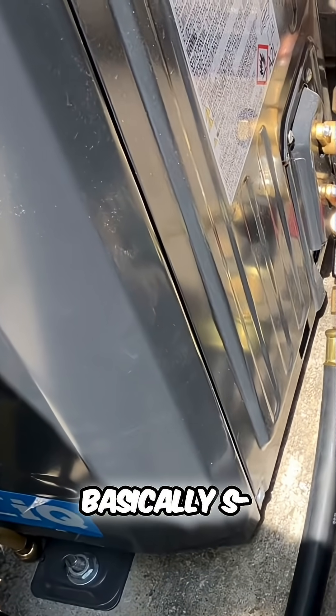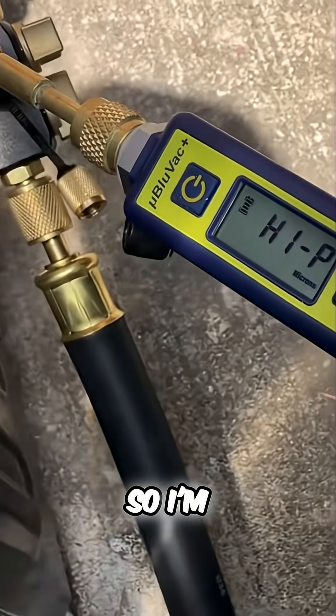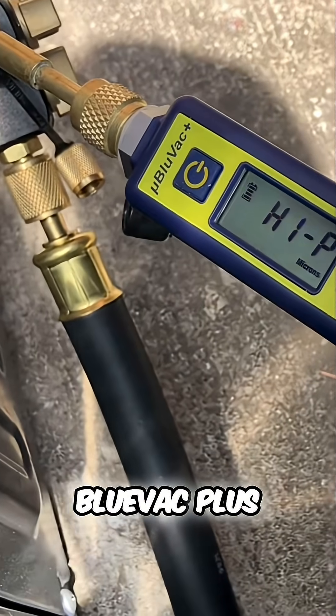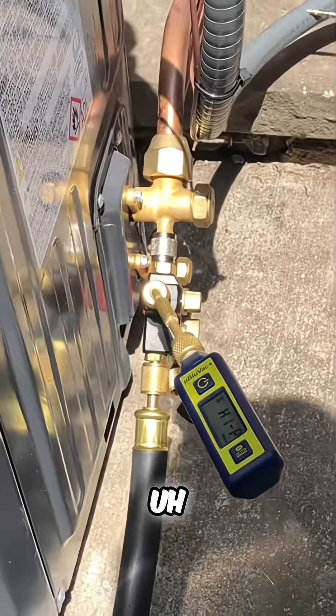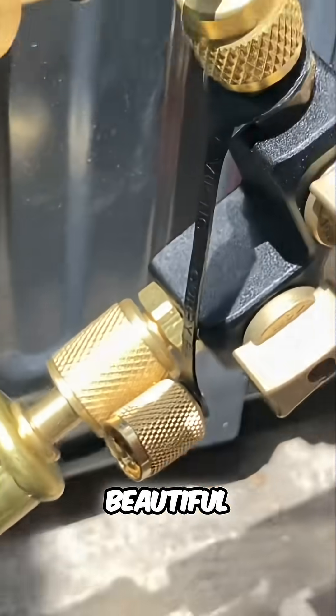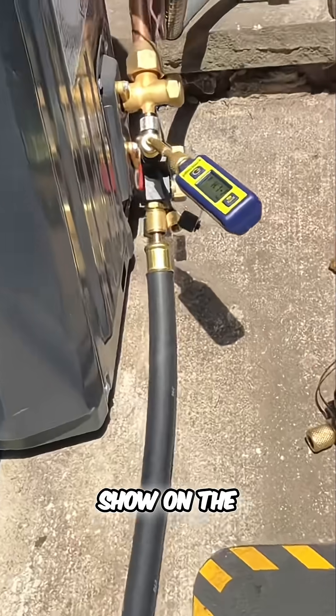So I got a new Blue Vac Plus — a hundred dollars cheaper than the other one. Let's connect the Field Piece — beautiful. Let's turn her on and let's show on the road.